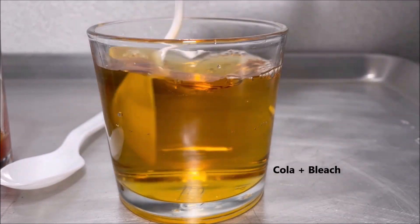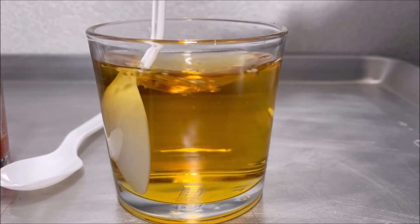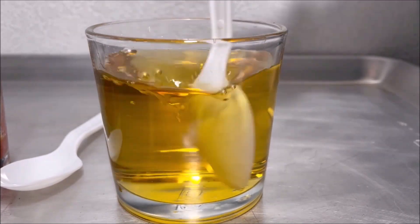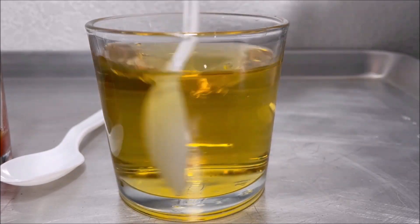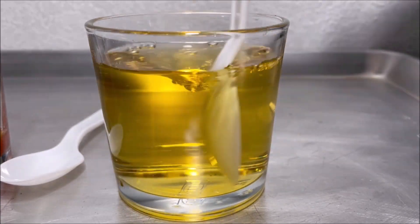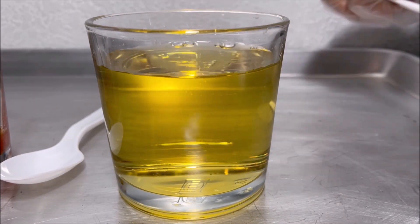I'm going to mix it. You can see that the color changed! Now it's light brown. It's not like the orange color which is bright brown.